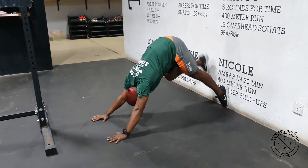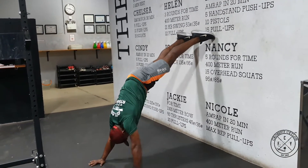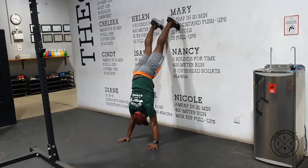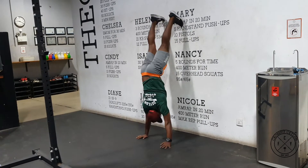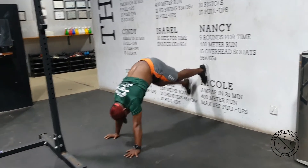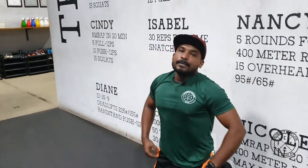Watch this again: start with push-up, then down dog, then lift both legs up on the wall and walk backward as far as you can. Make sure when you walk backward you keep your abs tight and always stay in the hollow position. You can walk all the way back, close to the wall, and walk all the way down. That's the wall box, guys.